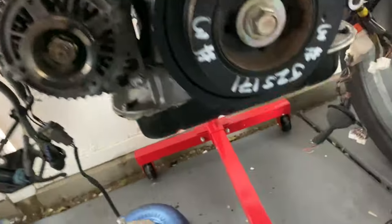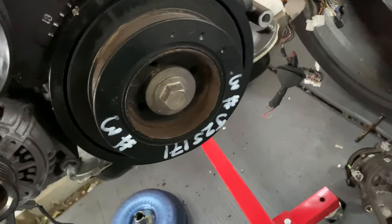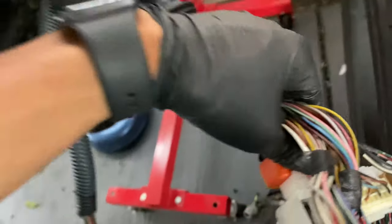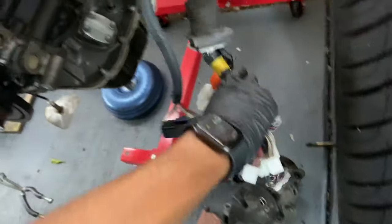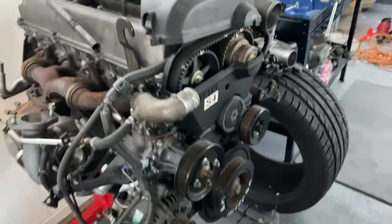This is a JZS-171 — also JZX-171, JZS-171, JZX-110. They're all the same. The only different thing about them is the body harnesses and the ECU harness itself. Other than that, everything is pretty much the same. Make sure you obviously get a front sump. You don't want a rear sump — that won't fit in the IS. The rear sump means the oil pan sits further back. Make sure you get a front sump.